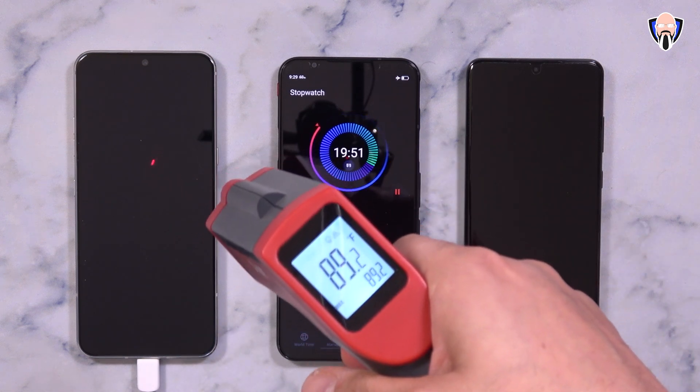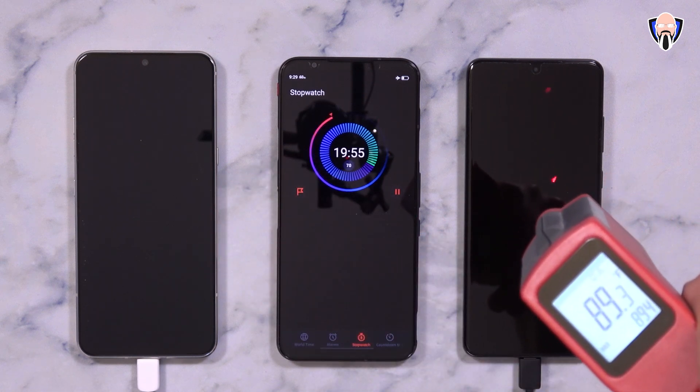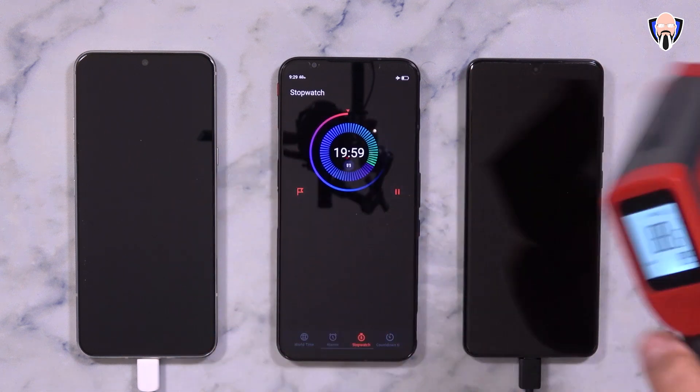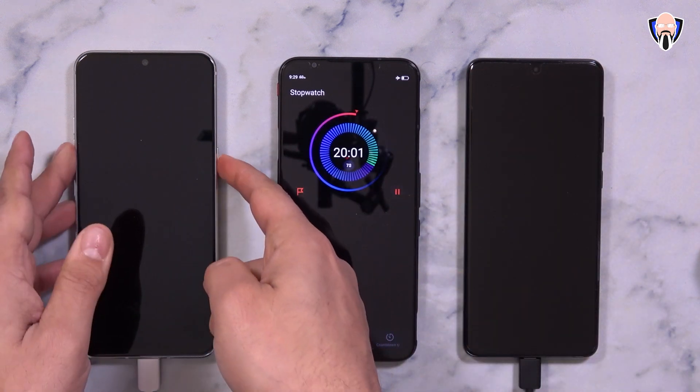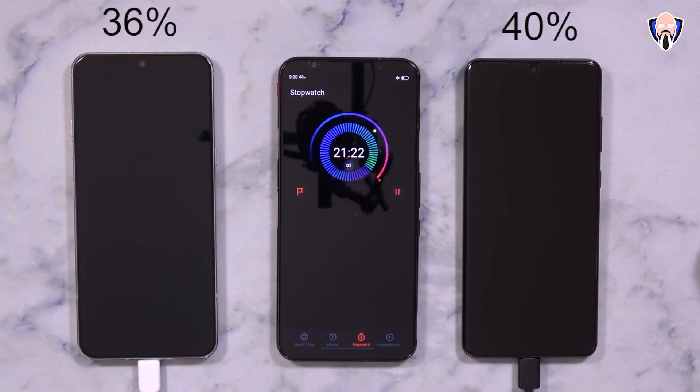Jumping over to the 20-minute charge — the devices did not turn on and I'm not turning them on, since some devices automatically turn themselves on. For the LG we went up to 89° with a 36% battery charge. Samsung is starting to take a slight lead, also reaching 89° with about 40% on the battery.